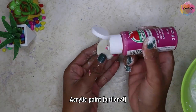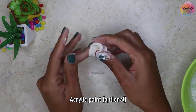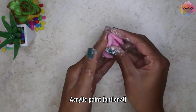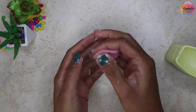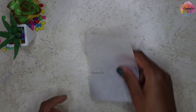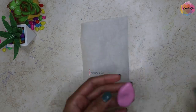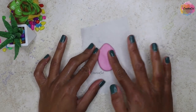You can add acrylic paint if you wish, but it is completely optional. Use a little petroleum jelly at the end. Spread the dough on a plastic sheet or baking sheet — I'm giving it a leaf shape.